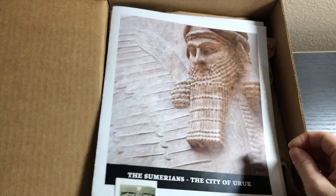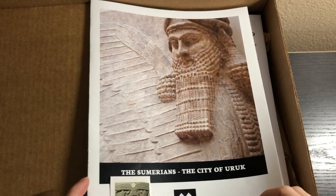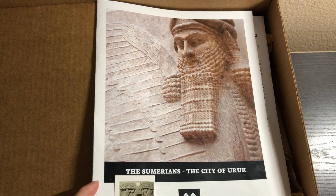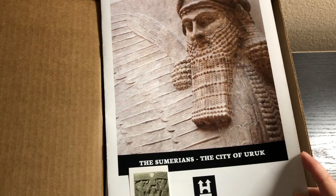Now let's open it up and show you what's inside. The first thing you get is this little booklet. It has a sticker for your timeline. If you get the welcome box, it comes with a timeline to put the timeline stickers in. However, I didn't get the subscription — I actually just ordered two individual boxes: this Uruk one and the Egypt one, because I wanted to try them out and see what I thought.